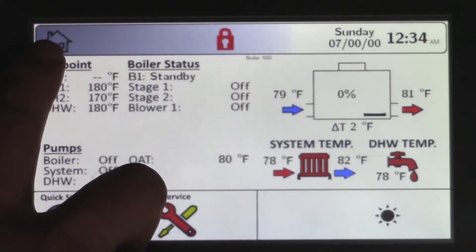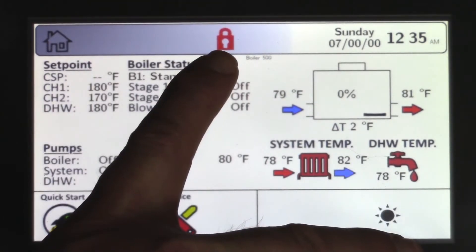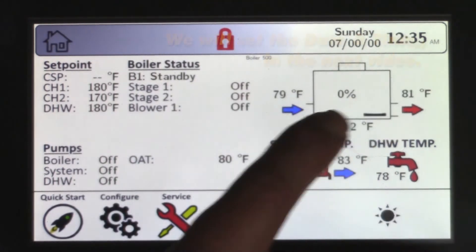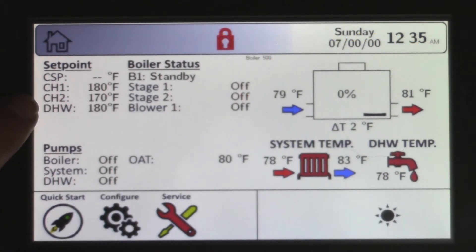Up here you have the home icon which will return you to the home screen anytime. This is your padlock icon which will allow you to enter a password for more advanced settings. Your date and time. You have your calculated setpoint, CH1 setpoint, CH2 setpoint, and DHW setpoint.